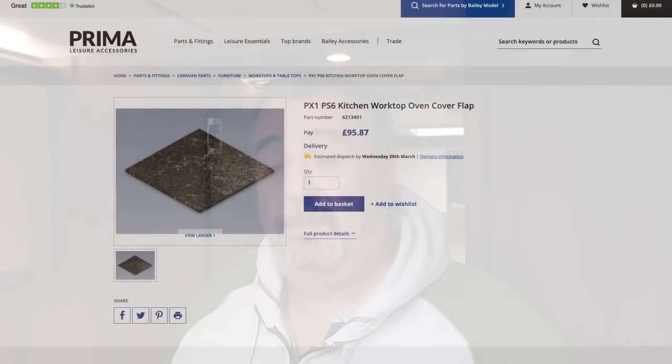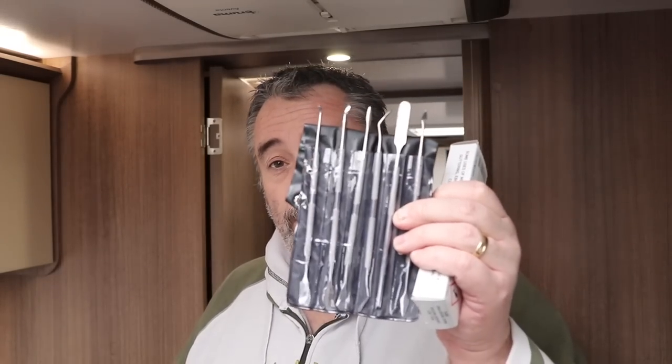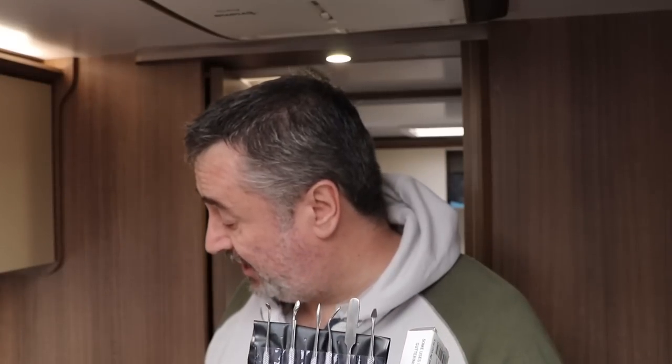If I wanted to replace this cooker lid it wouldn't be a problem — I can order one from Prima Leisure. If I make a complete balls-up of it, I'm sure I'll be buying a new lid, as Mrs T will not be happy with my repair. What I bought wasn't just the putty — I bought a kit, which came with some tools for squishing into holes, and it also came with some gloves.